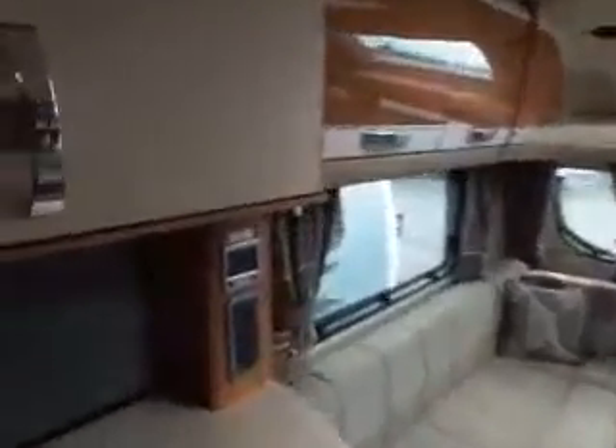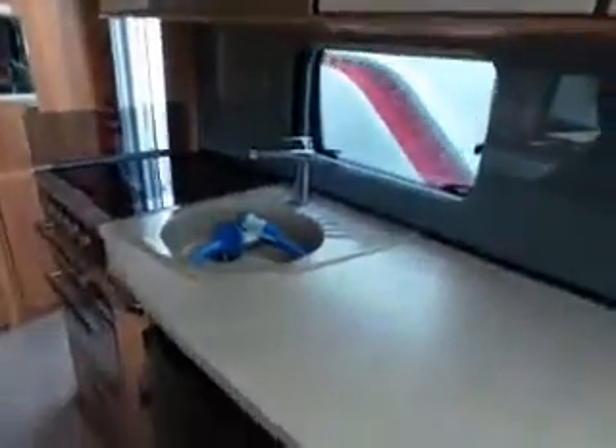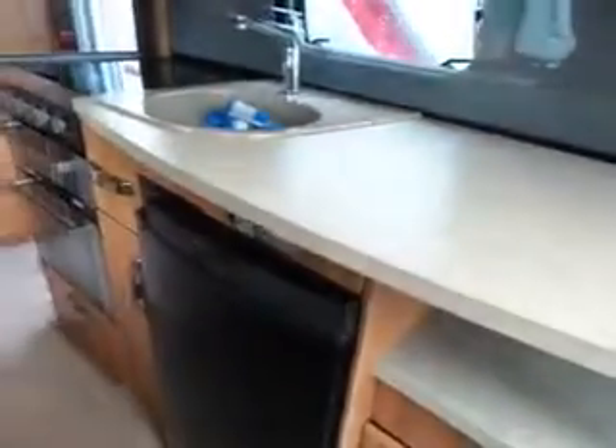Then if you look back to the left down the van, you've got a microwave, storage over the top, and you've got your kitchen area with your fridge and cooker.